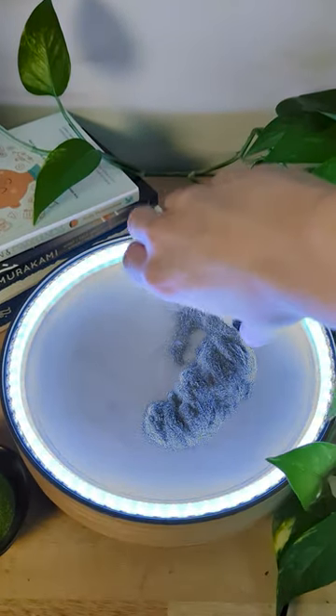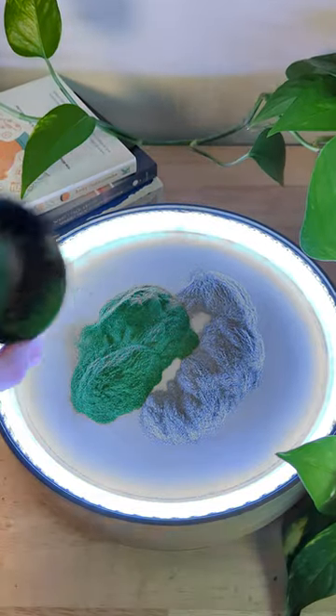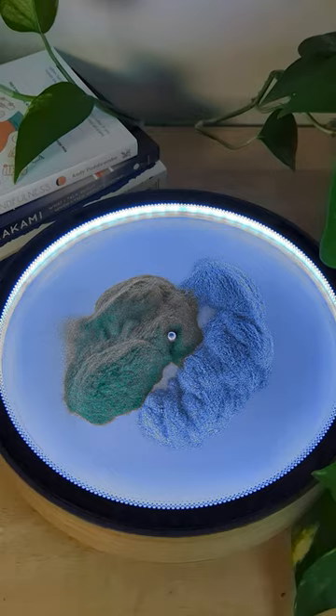Watch what happens when these colors blend together to make kinetic art. I could spread these out by hand, but I'm going to run a spiral pattern a few times to combine them together.